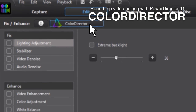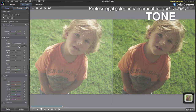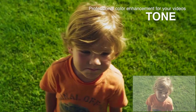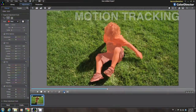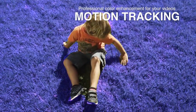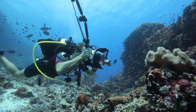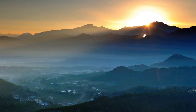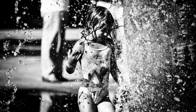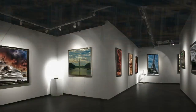PhotoDirector 4 suite further includes ColorDirector for creating compelling movies, with features such as color grading, tone optimization, and motion tracking. The package brings life and drama to your photos and video footage. No matter what kind of photographer you are or what kind of photos you take, CyberLink PhotoDirector gives you the tools for professional perfection.